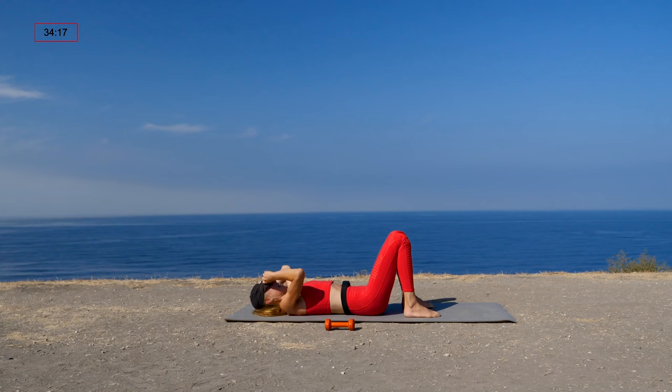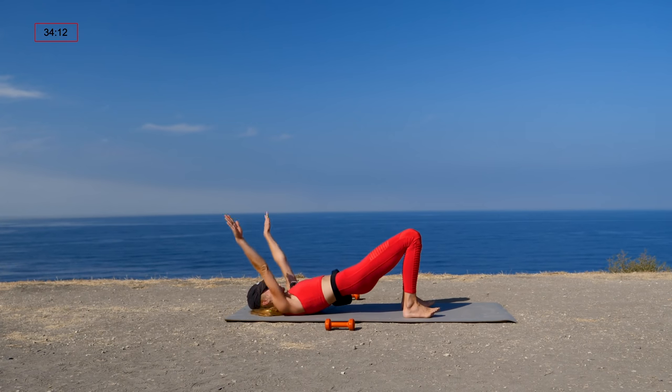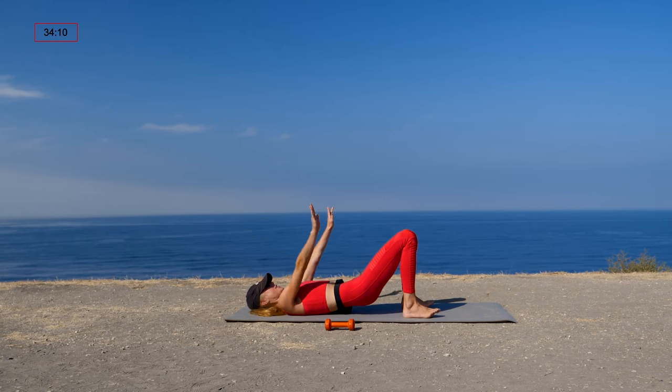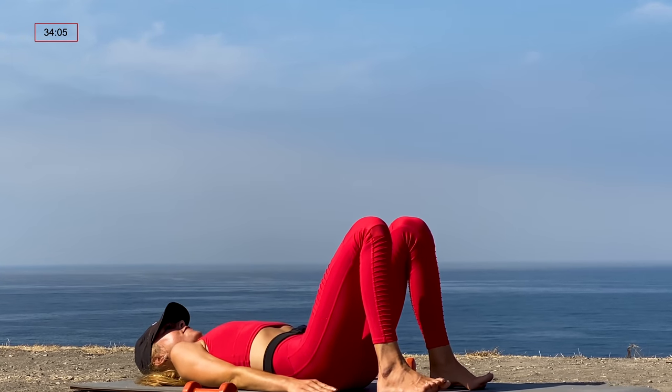Place those feet down on the mat. If you want, you can take a few rounds of Pilates bridge — maybe even a rolling bridge, lifting the hips as the arms go over the head — whatever feels nice to stretch out those abdominals after a series of five.